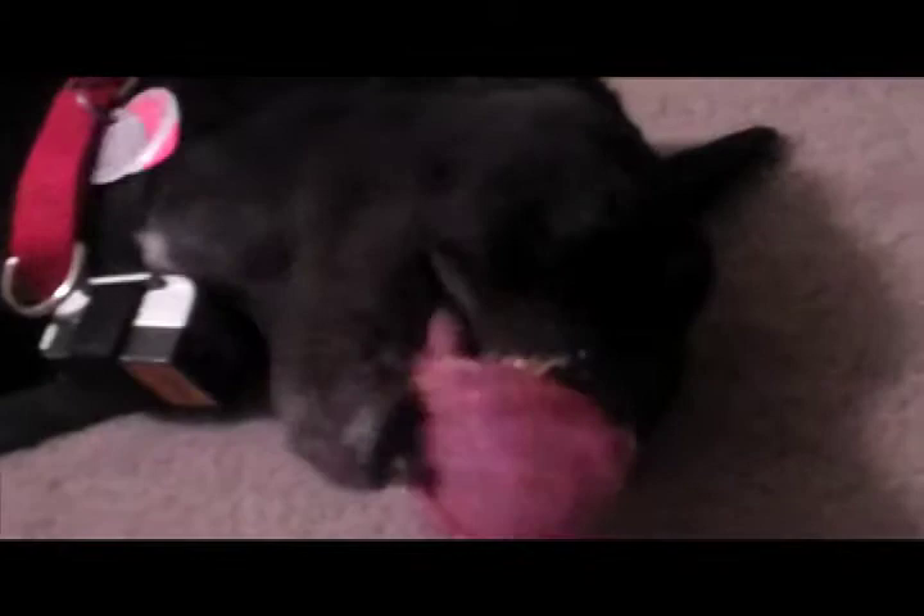Remember, clipping your dog's nails should be a positive experience for your pet. Always end the session with lots of praise and a little more peanut butter.